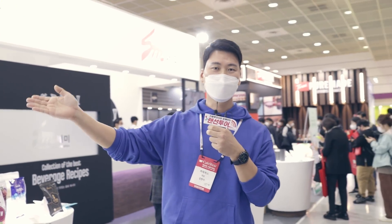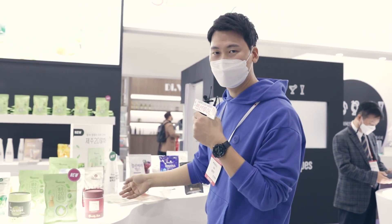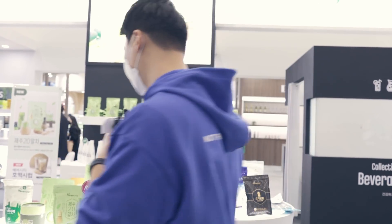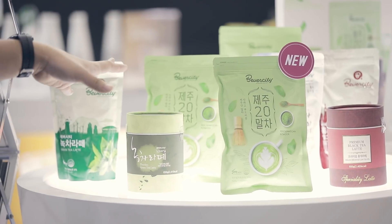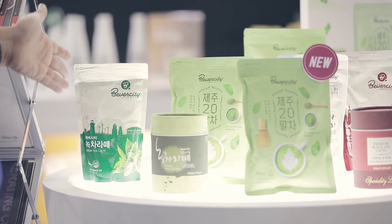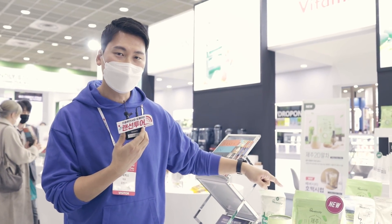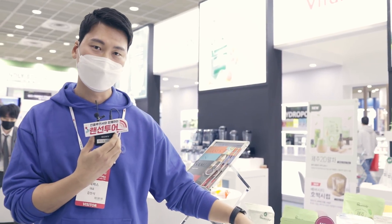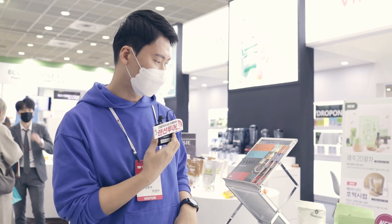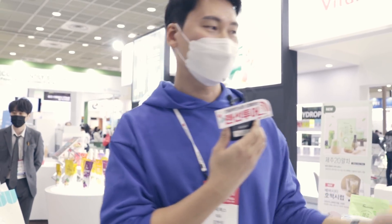지금 세미기업은 카페 재료뿐만 아니라 바이타믹스라고 굉장히 유명한 블렌더도 수입 유통을 하는 회사인데요. 제가 궁금했던 게 새로 나온 이 제품이 좀 궁금해서 한번 구경을 하러 왔어요. 여기 이제 세미 베버시티라는 브랜드인데, 원래 세미는 제가 많이 사용하기도 했고 특히 녹차 파우더에 대해서는 많이 좋아했어요. 이번에 제주말차20이라고 새로 출시를 했거든요. 이게 좀 궁금하더라고요. 설명을 좀 들어보면 좋을 것 같습니다.